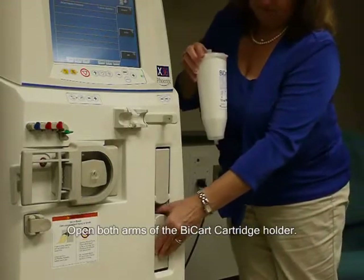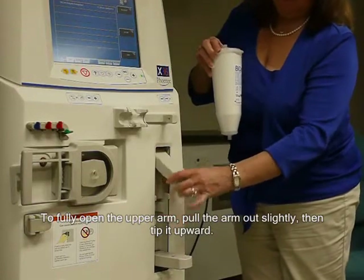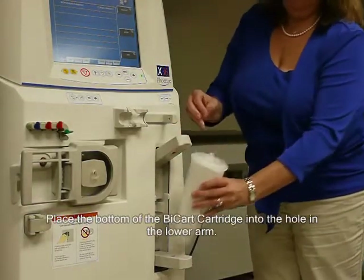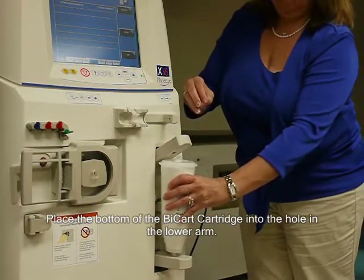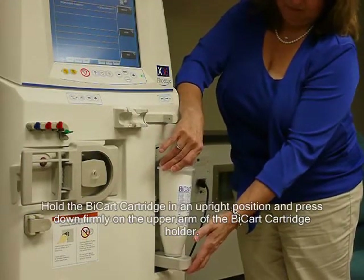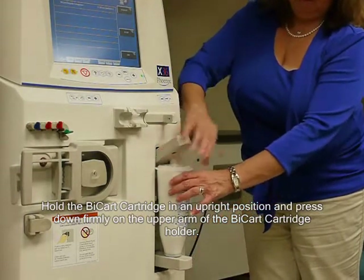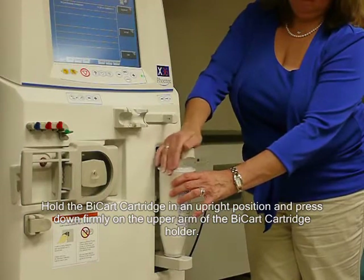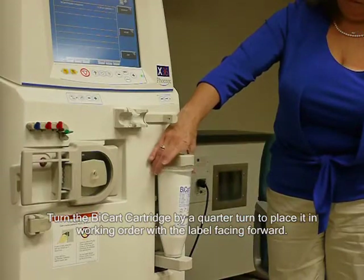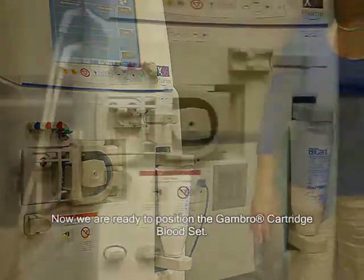Open both arms of the bicarb holder. To fully open the upper arm, pull the arm out slightly, then tip it upward. Place the bottom of the bicarb cartridge into the hole in the lower arm. Hold the bicarb in an upright position and press down firmly on the upper arm of the bicarb holder. Turn the bicarb by a quarter turn to place it in working order with the label facing forward.